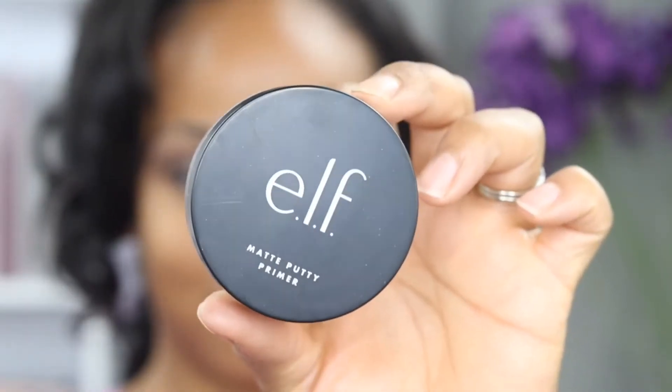I'm going to get started on my face and I'm starting with elf's matte putty primer. I like the feel of this primer — it's super smooth going on my skin.